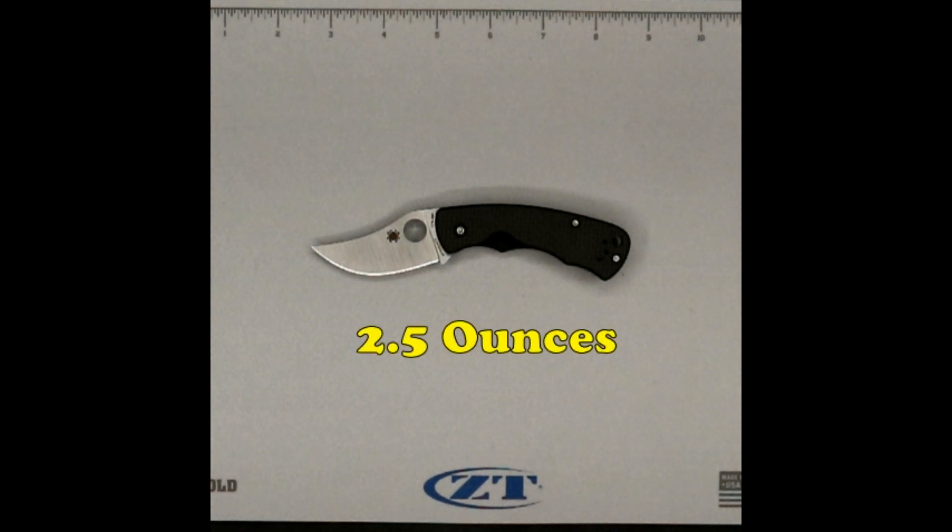At 2.5 ounces, it would take 19 of these to equal the average weight of a human brain. I was just glad we didn't have a sack of something that we had to talk about again — it was three weeks in a row. I'm just happy that I have one whole brain as opposed to multiple of these knives.